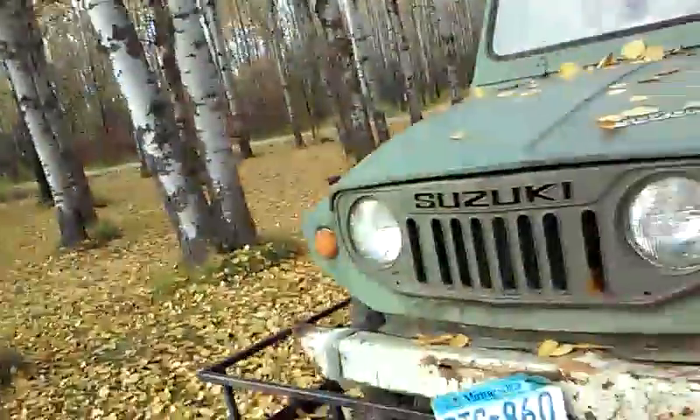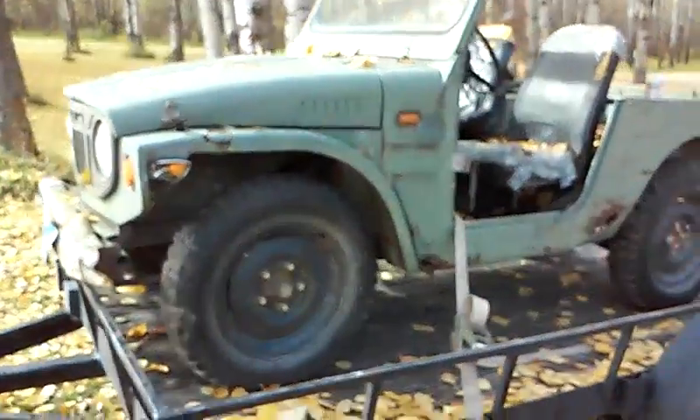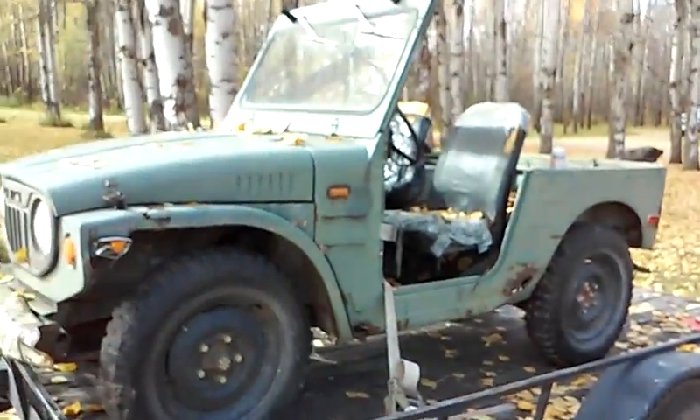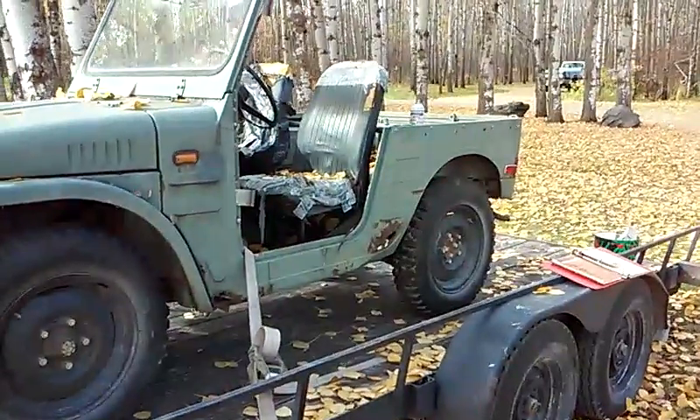There's my latest acquisition, my $100 Jeep. It's an LJ20 Suzuki 1972. LJ, I guess, stands for Little Jeep, so obviously it's Japanese-made. Interestingly, they were not imported by Suzuki. A third party went over and picked them up and brought them in and sold them unit by unit. I guess there were about 4,000 of them brought into the U.S.